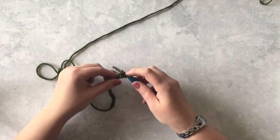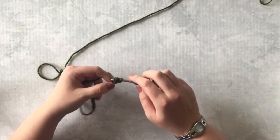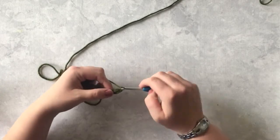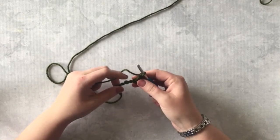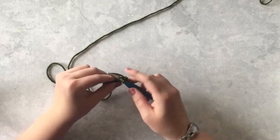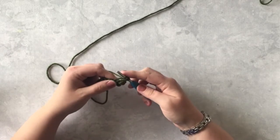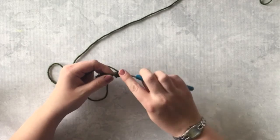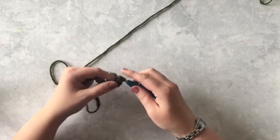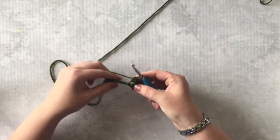So you have one, two, three, four loops on your hook. Then yarn over and pull through all four. Now you're going to chain one, skip one. So you're going to be working into this next stitch — insert your hook, pull up a loop, yarn over, insert your hook into that same stitch, pull up a loop: one, two, three, four loops on your hook. Yarn over and pull through all of those loops.